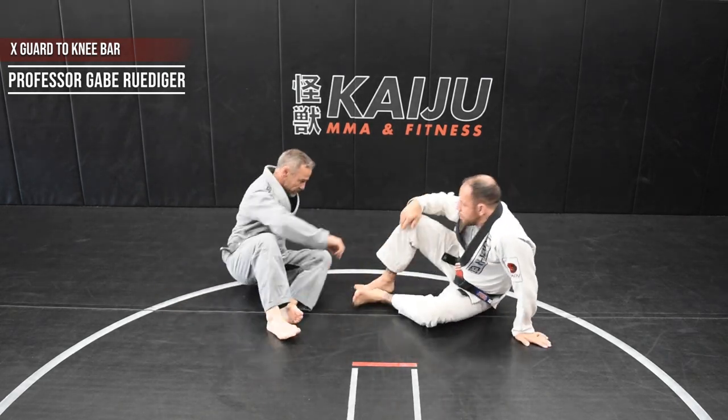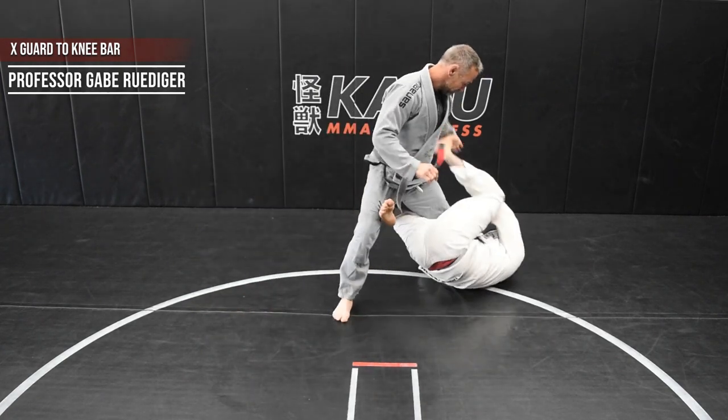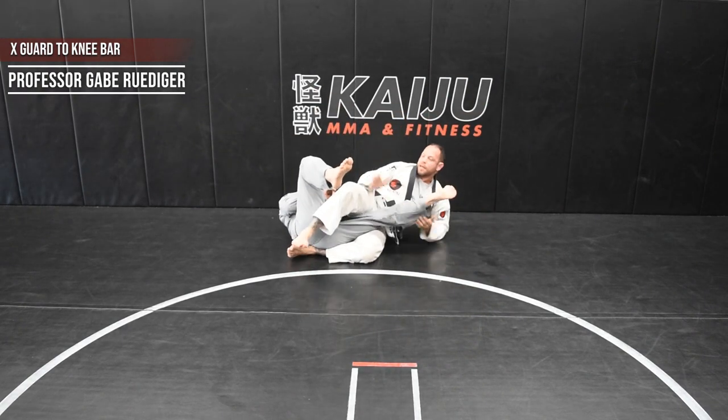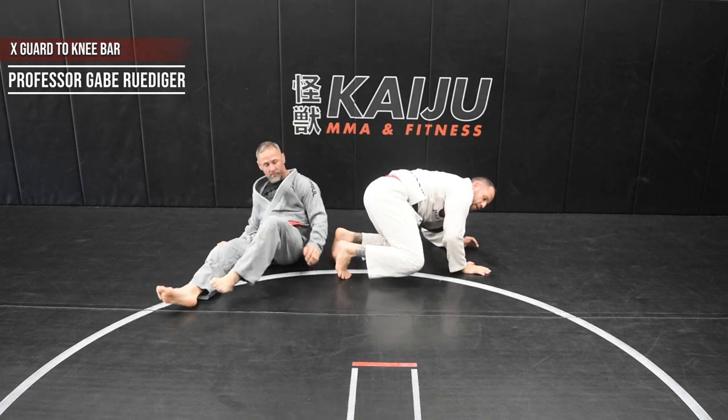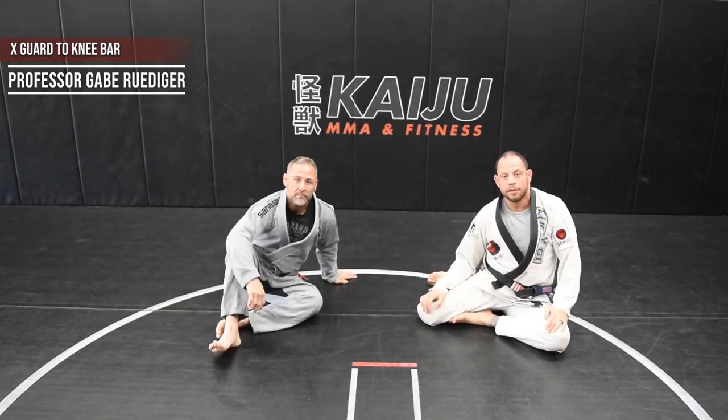One more time, really quick. We're here from X. Push over, kick off, control in, and done. Alright, that was easy. If you like that, like and subscribe.